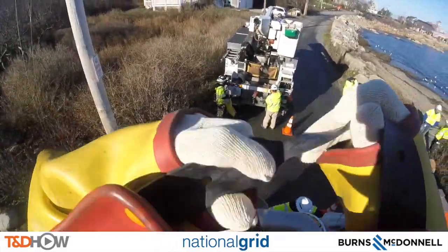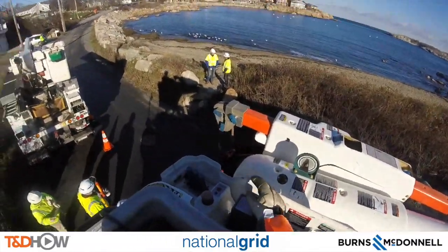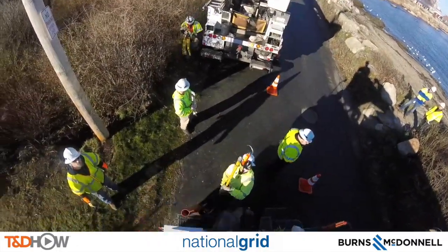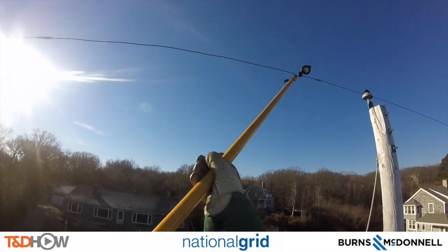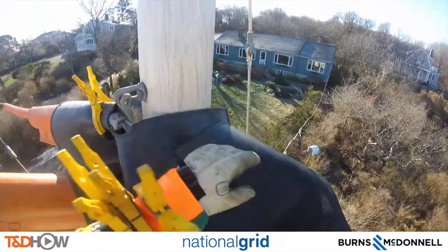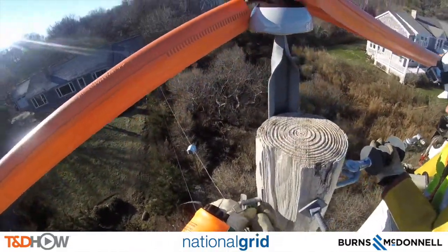Now that the line has been de-energized, we're back where we started and the lineman in the bucket truck is putting on his leathers and appropriate safety gloves for this work. Next they need to test and make sure that this line is in fact de-energized, then put up some blankets — line blankets — to protect both the primary and secondary lines. Here we are at the top of the pole.